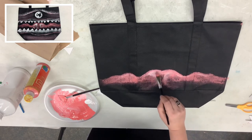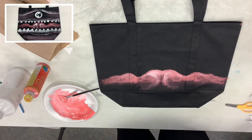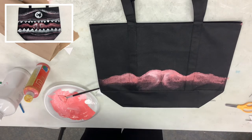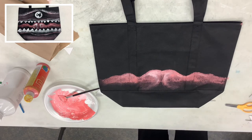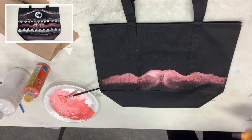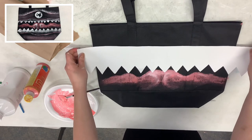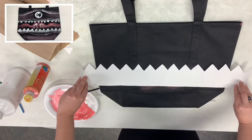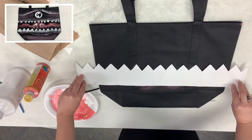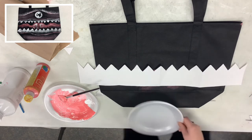Set that brush off to the side and put it in some water. Now we need to do the teeth. Grab your teeth cutout — make sure they're ready to go. We want the teeth to come down, with the black area below, so set it right there with enough gap in between. We're going to use only white paint for this, so go ahead and get out some white.